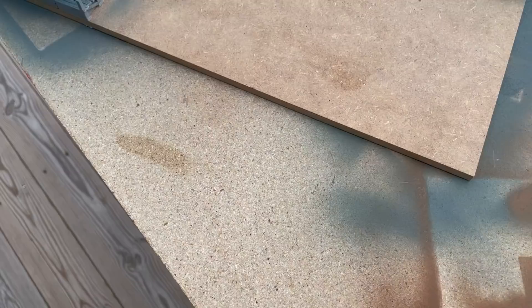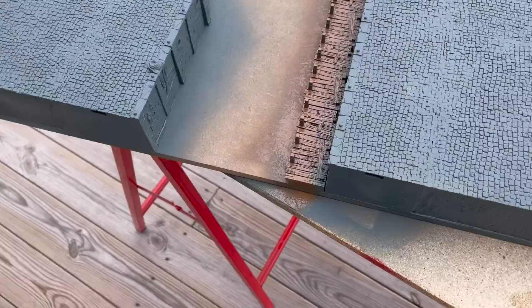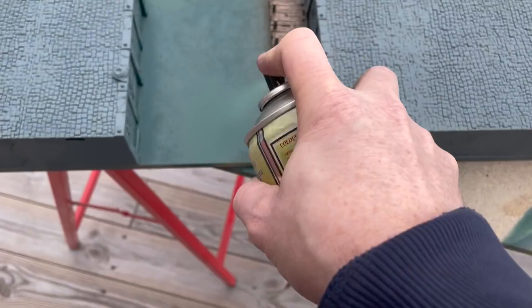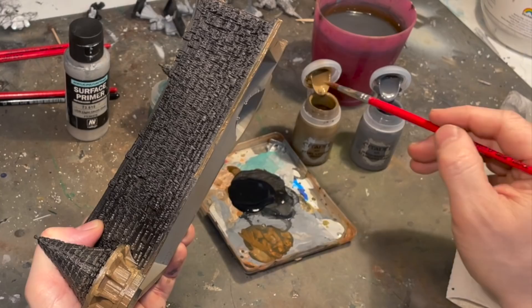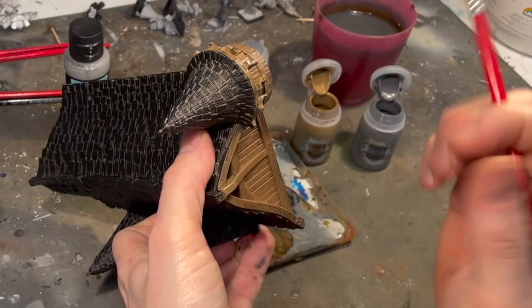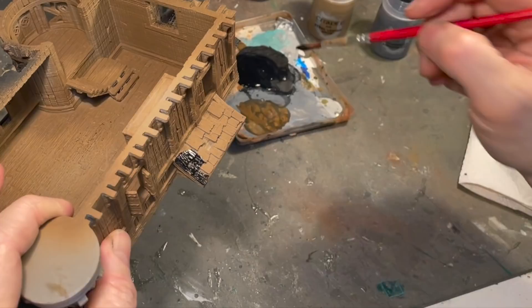For the wooden docks I used Army Painter Leather Brown spray — it's a nice base for wood. For the water I used Angel Green by Army Painter; the water will be more turquoise later but green is a good base and creates kind of an algae color overspray on the stone. The buildings were also spray painted black for the roofs, leather brown for the wood, and gray for the stone parts.